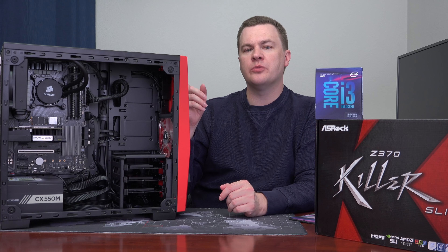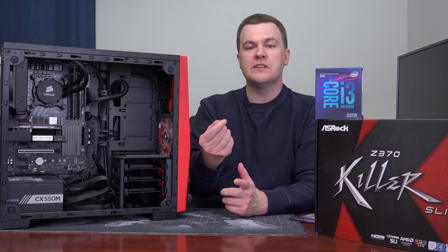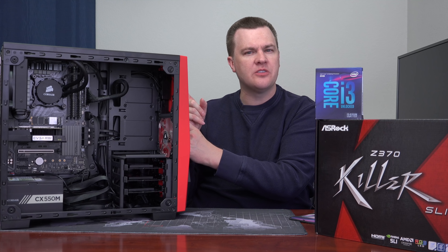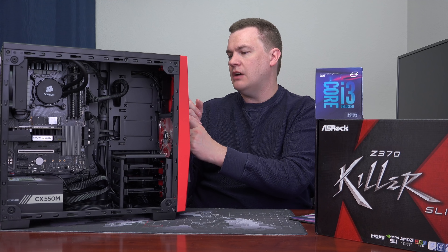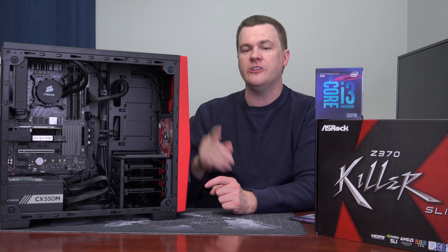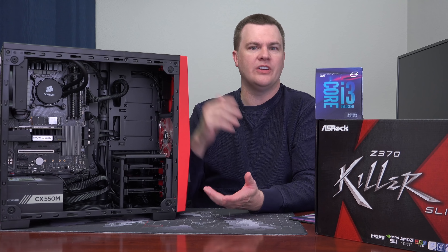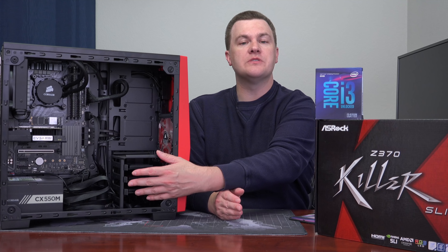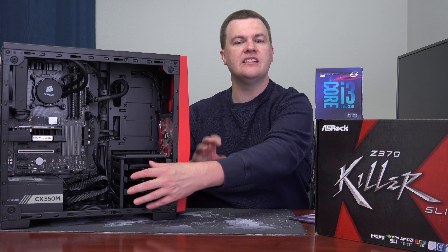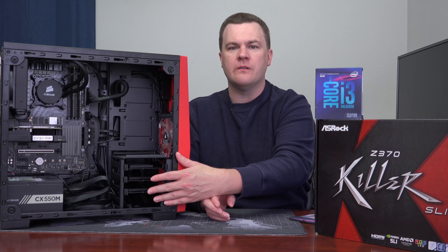Only one port is labeled SuperSpeed and only one is blue, but I plugged them in and they work — the blue one works at least. Drive installation was very simple — tool-less, they slide right out. The case comes with the screws to install 2.5-inch SSDs. Hard drives don't require tools either — you just mount the four screws to the bottom. Those went in very easily.